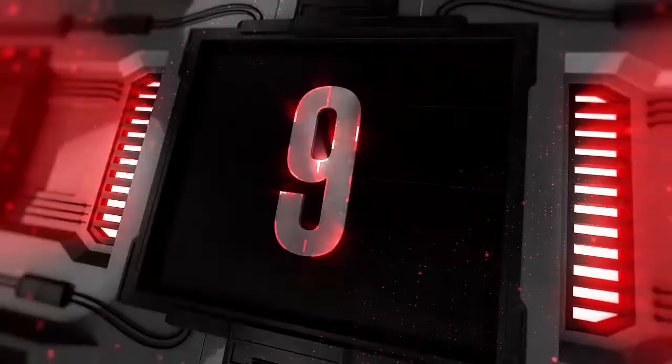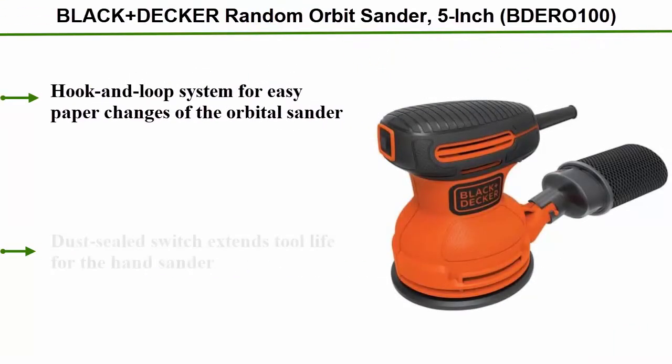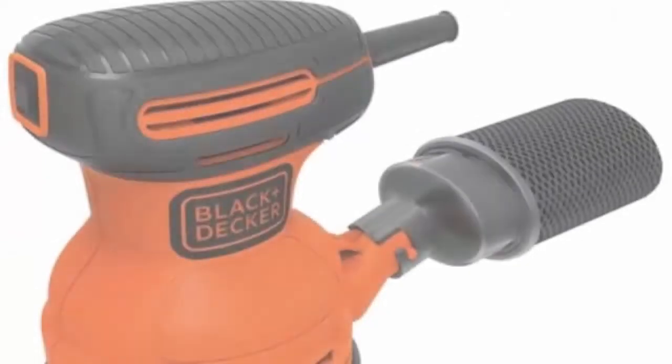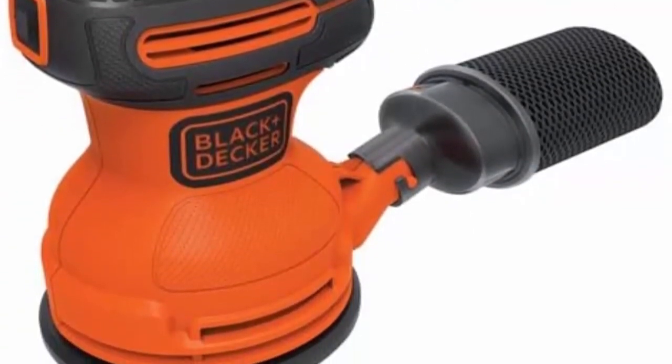Top 9: Black+Decker Random Orbit Sander 5-inch BDERO100. Hook and loop system for easy paper changes. Dust-sealed switch extends tool life. Random orbital action for high removal rate and quality finish.